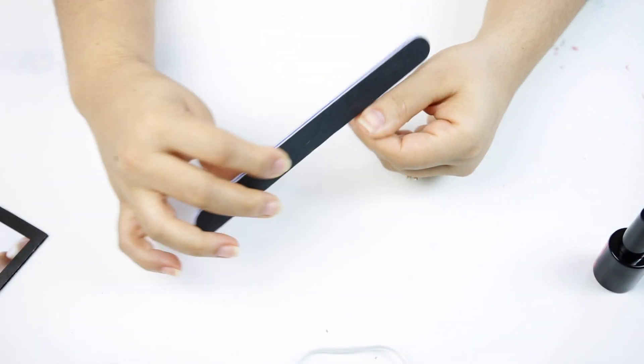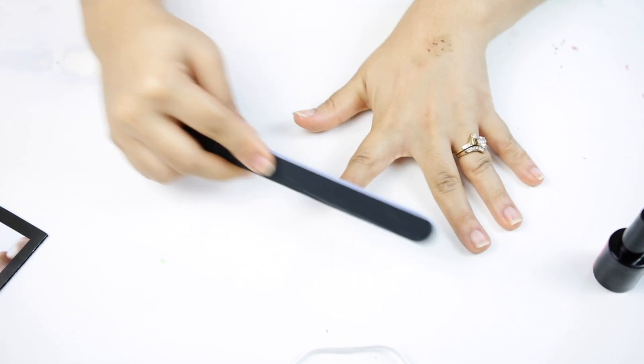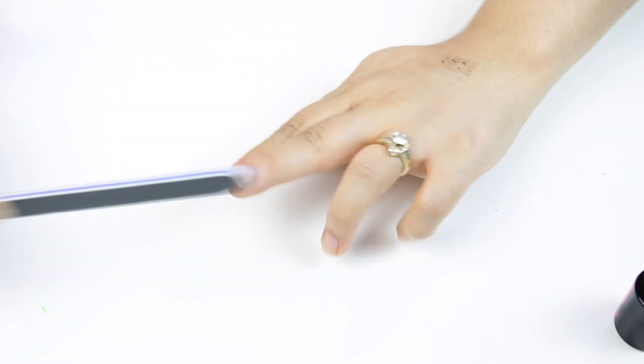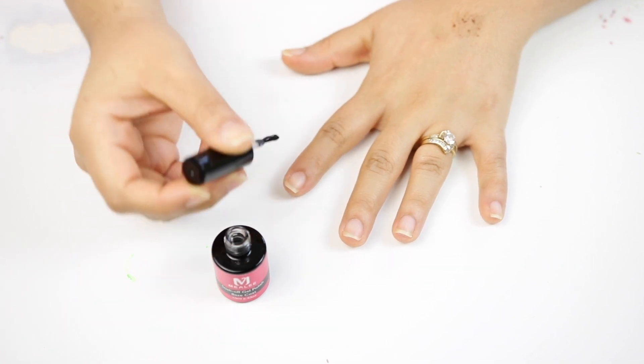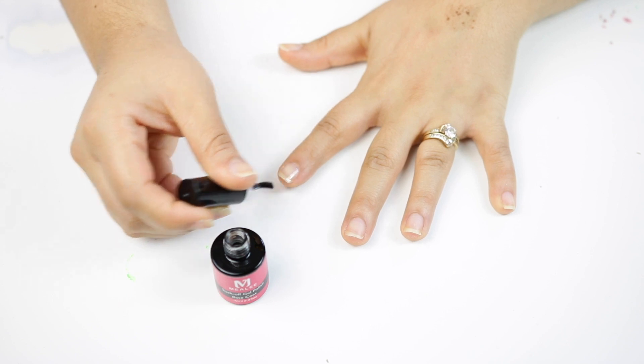I'm going to start by filing my nails, which is what the kit suggests doing first. I'm just filing them down a little and going over them with a buffer off camera. Next, I'm applying a base coat, which is going to protect my nail and help the gel adhere. I'm super excited to try this — it's my first time, so do not judge!